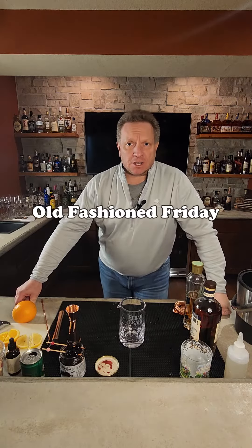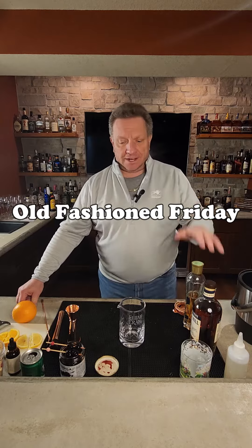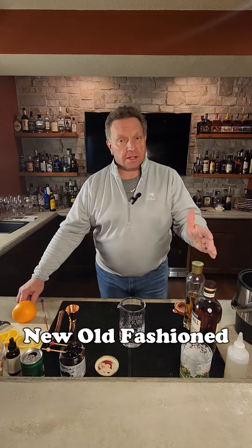Howdy. It's Friday. That means it's Old Fashioned Friday. Welcome to Junior's Bourbon Hall where today we are going to be making a new Old Fashioned. So let's go ahead and get started.